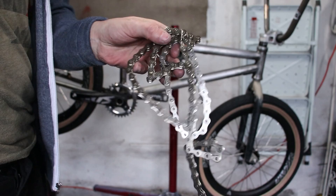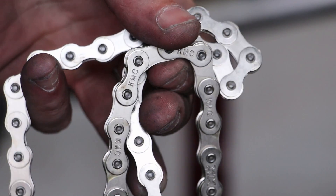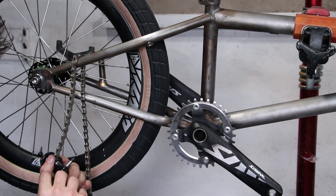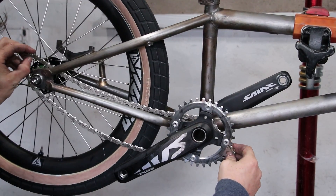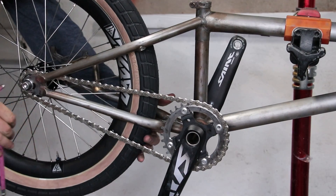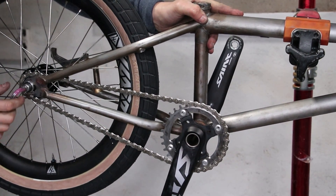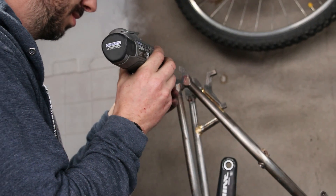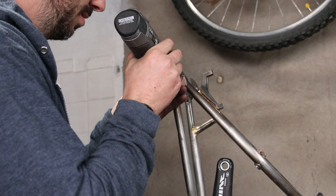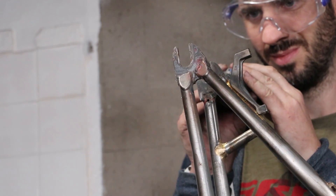Chain time, and it's the same chain I always use. Often frames with horizontal dropouts have chainstay lengths designed to run certain gear ratios, as the distance between them can vary quite a bit. In this case, it's a bit of an odd ratio and with no mods, my rear wheel sits very close to the end of the dropout. Out comes the Dremel to remove some material from the front of the dropout — if I can get the wheel to sit just a couple of millimetres further forward, I can remove a link from the chain and reap all the benefits of shorter chainstays.